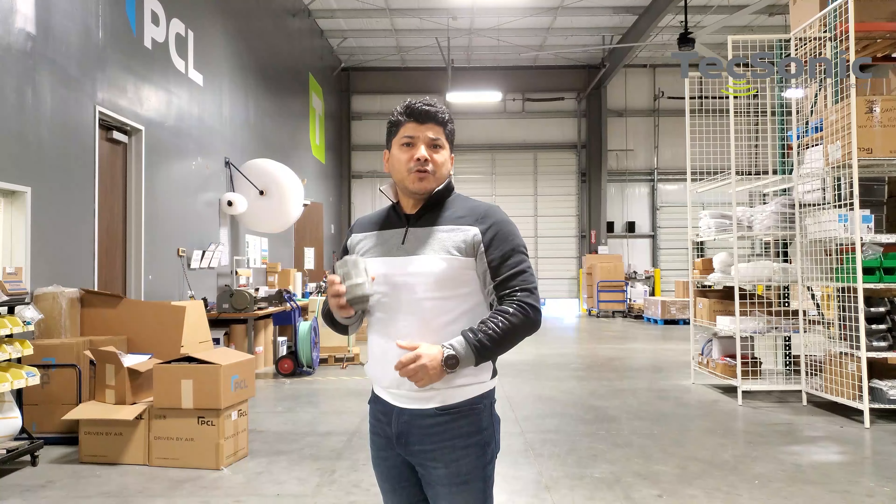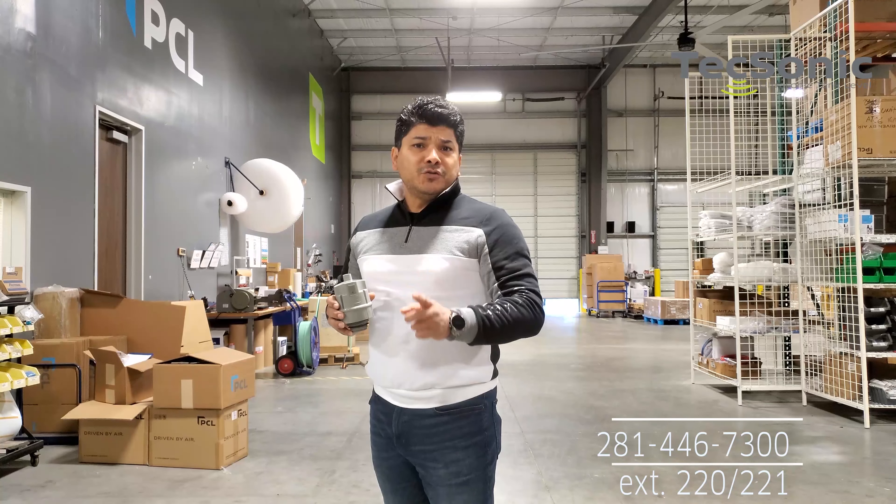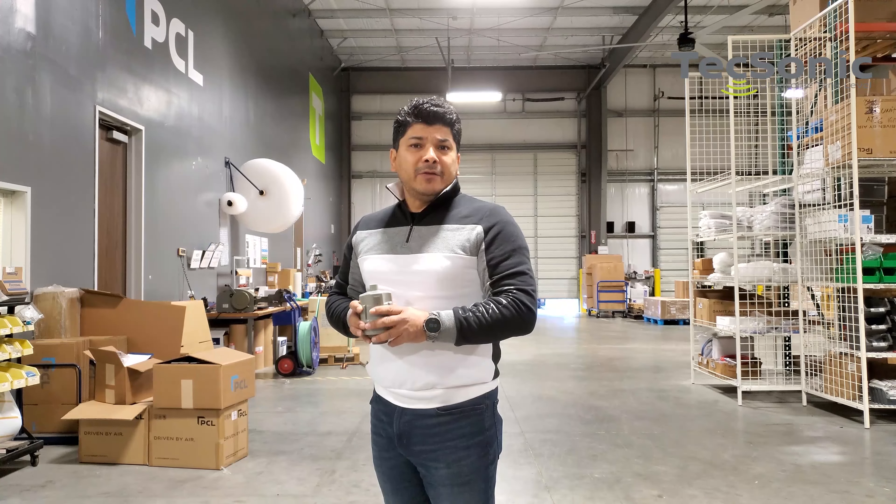The next step is to call our tech support at 281-446-7300, extension 220-221, to activate your new Texonic level monitor and your new account.